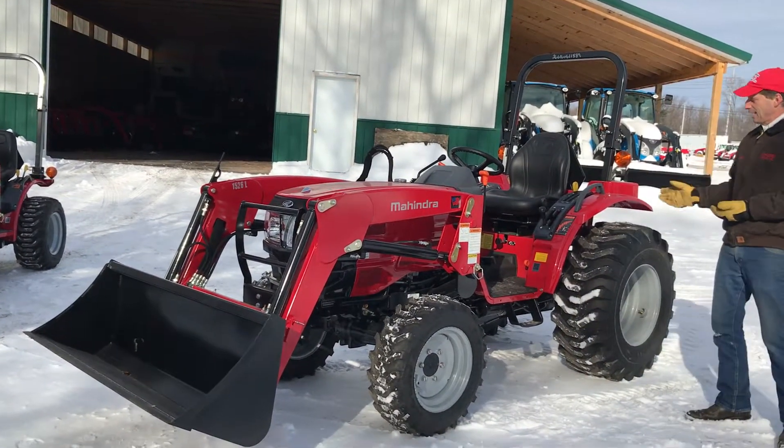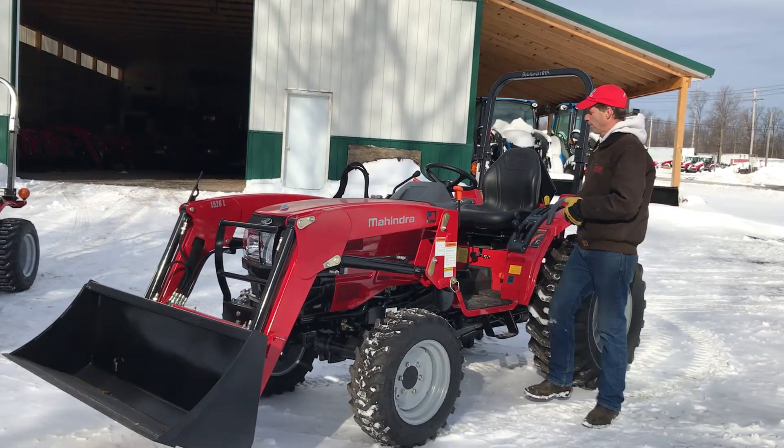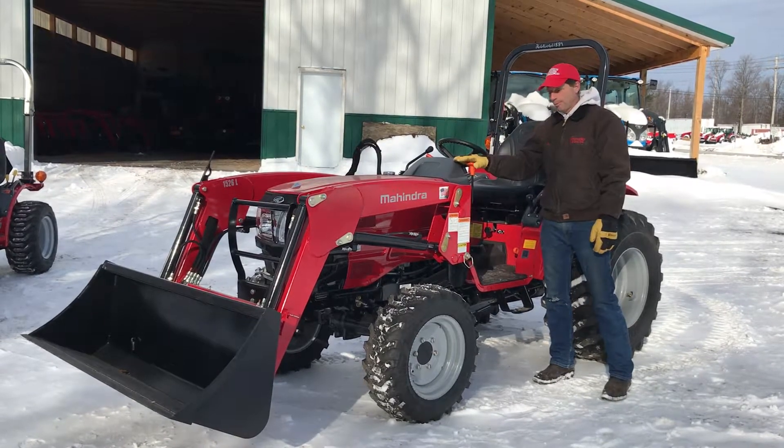With the tires filled and a loader on it, this tractor weighs a little over 4,000 pounds — so it's not a toy. You can do some real farm work if you want to, and it's a great tractor at a great price.